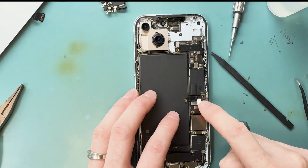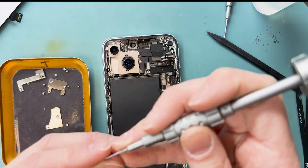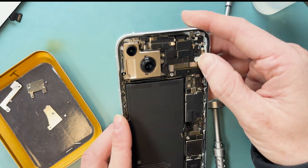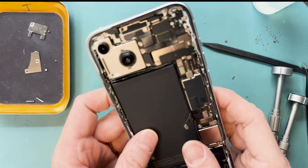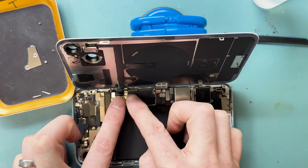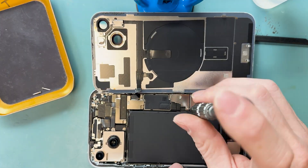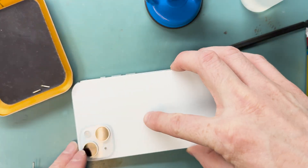With the board and everything put back together, I'm going to speed up this reassembly section. You've made it this far — all that's left is to test everything. Make sure you test, test, test before fully closing it up. Here's the final product — it looks beautiful. I used liquid adhesive, though I recommend the pull-tab style adhesive.